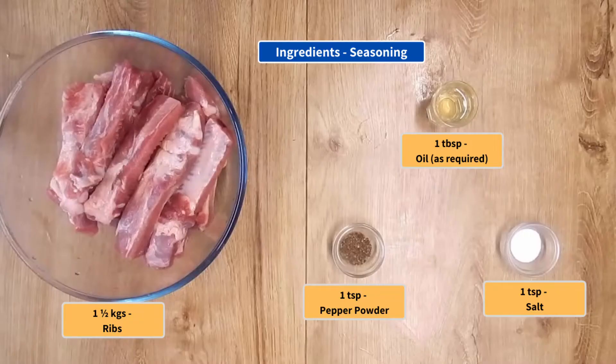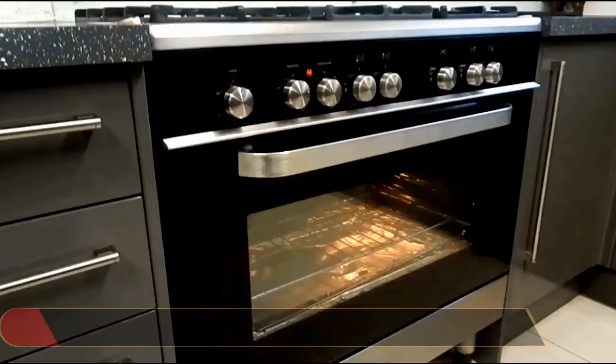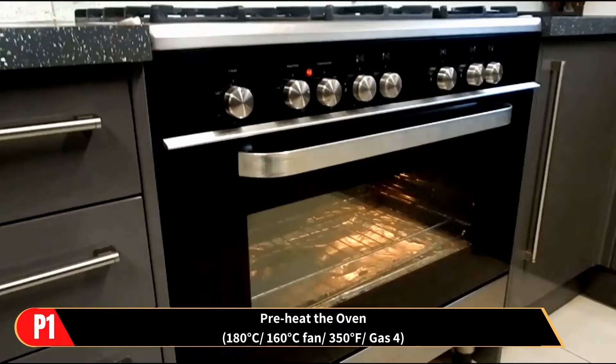These are the ingredients for the seasoning and the ingredients for the marinade. As preparation, preheat the oven to the temperature shown.